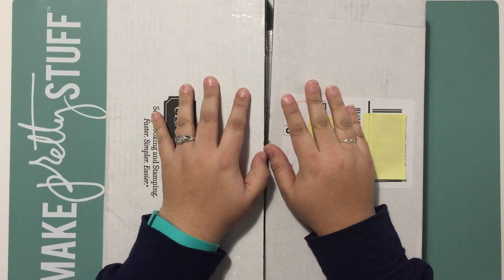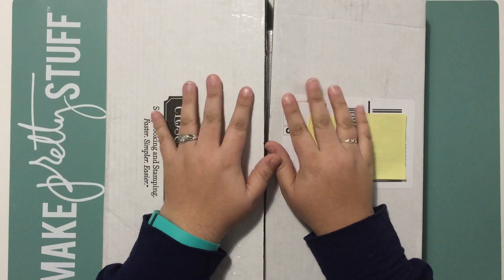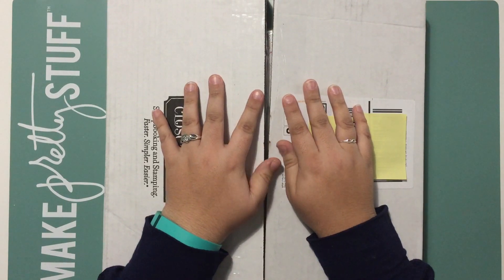Jennifer with JD Designs here, and today I have a fun haul video for you featuring products from the new Seasonal Expressions 2 catalog from Close to My Heart, which will be released on May 1st. I got my package in the mail the other day and thought it would be fun to open it with you, so let's go ahead and check it out.